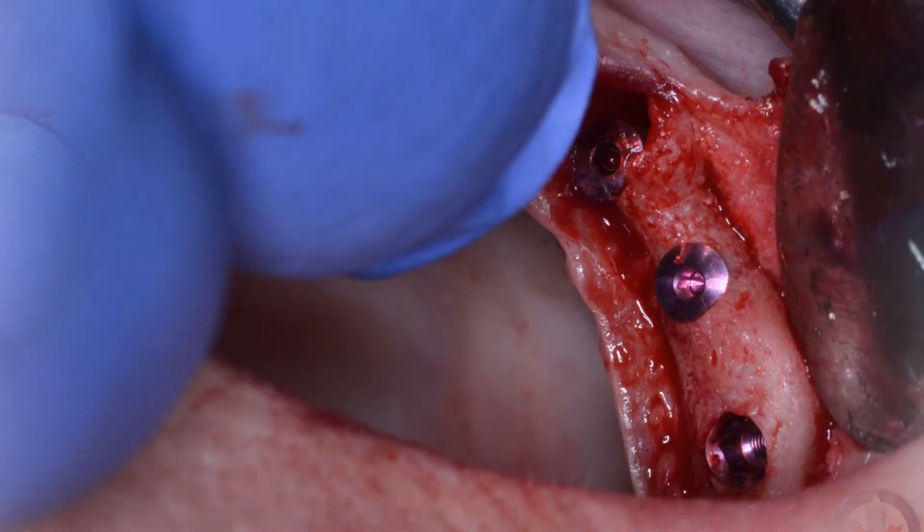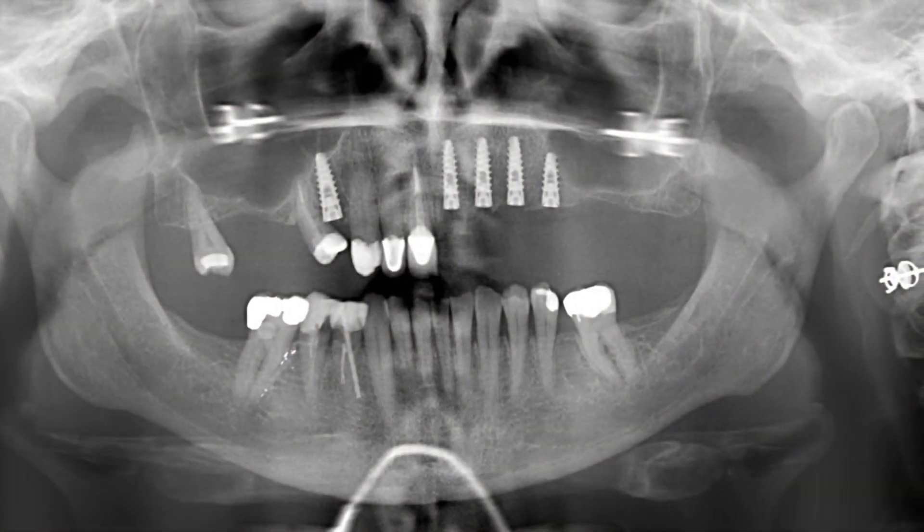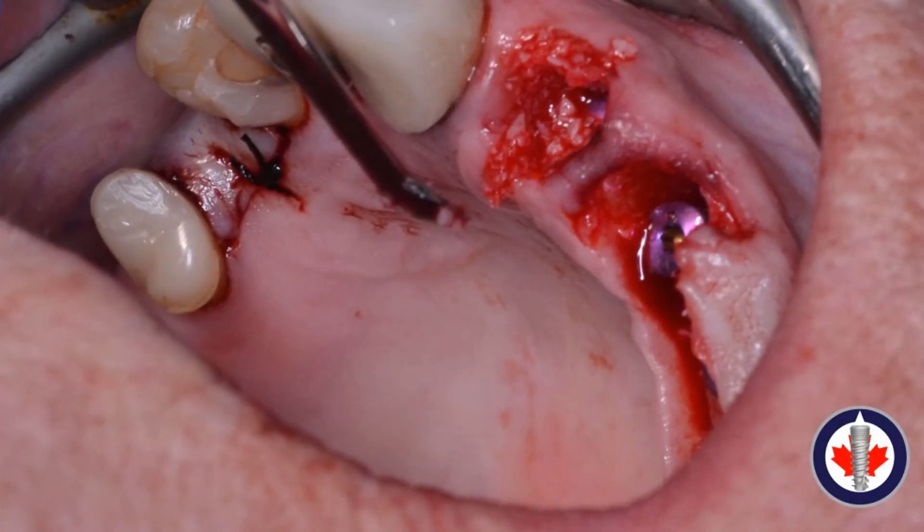Cover screws are placed and a panoramic radiograph is taken. We can see bicortical fixation of an implant in the maxillary right first premolar and four implants in the maxillary left with bicortical fixation of the most posterior implant, and restoration of the mandibular teeth. In the premolar region where bone thickness was insufficient, we irrigate, augment with bone graft, and apply injectable PRF to get a nice sticky bone clot. Platelet-rich fiber membranes are then added on top and tucked between the buccal and palatal flaps.